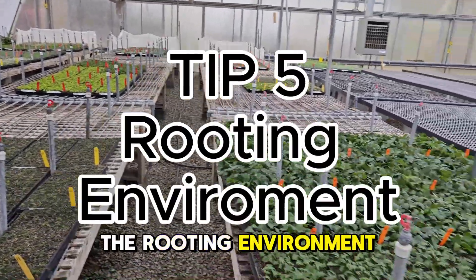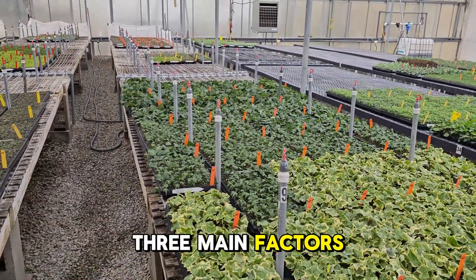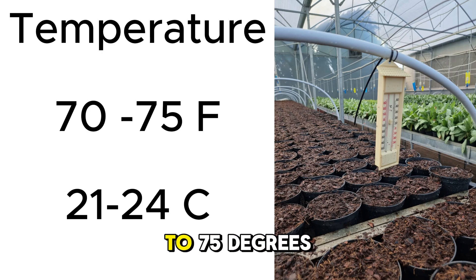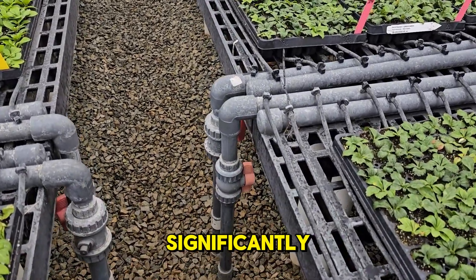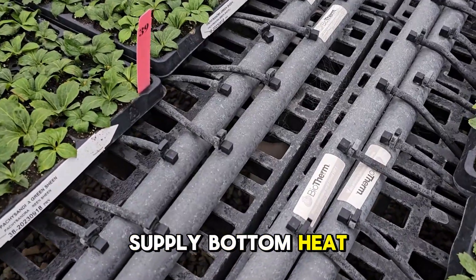Tip 5: the rooting environment. Creating the perfect environment is key to successful rooting. Here are the three main factors to consider. First, temperature: most cuttings root best in temperatures ranging from 70 to 75°F (21 to 24°C). The use of bottom heat can increase rooting significantly, especially in colder regions. A heat pump can cool down the air in the greenhouse and supply bottom heat in one go.